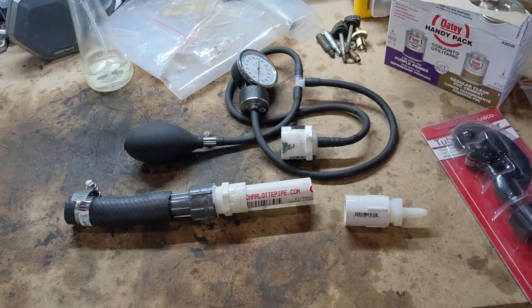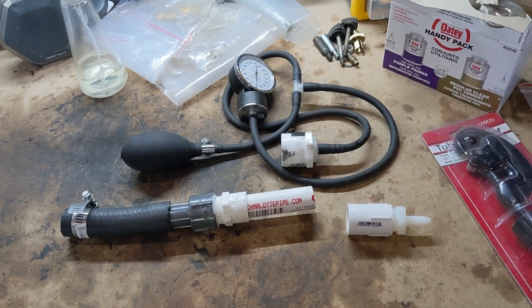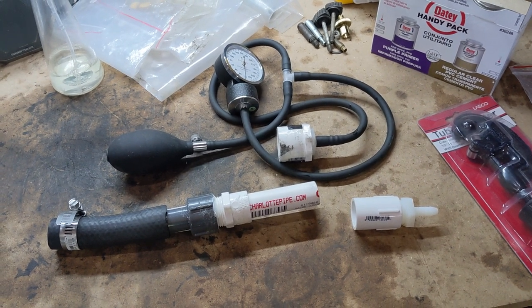Hey there YouTube, Travis here, and this is my leak down tester. I purchased this one a little while back. I'm doing some modifications to it today and I thought it'd be a nice opportunity to talk about what a leak down tester is and also to show it in action.